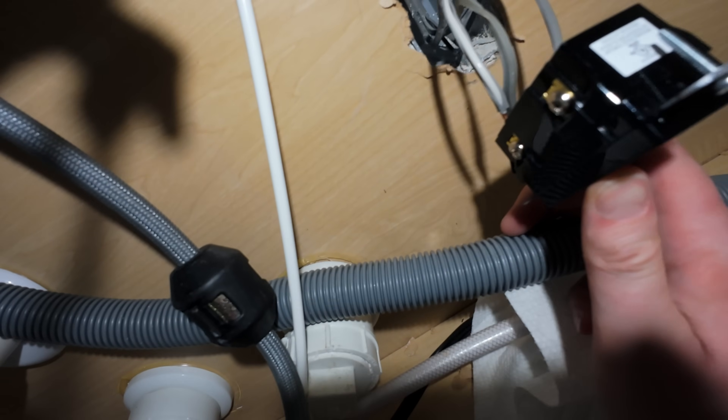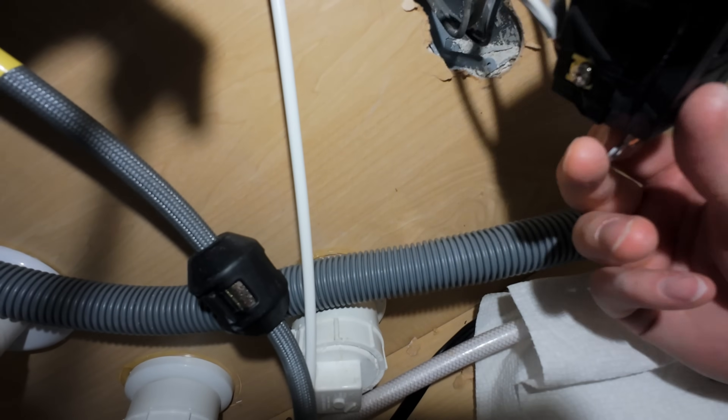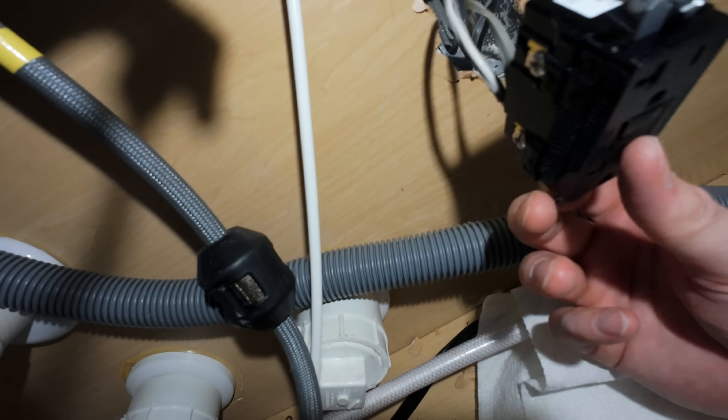Now you want to tuck your wires so they don't interfere with anything, then get the box placed in there and line up the holes to mount it to the electrical box. Then we can go ahead and see if this thing is functional.